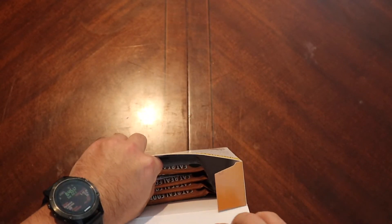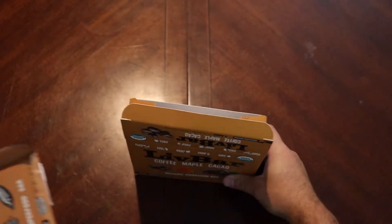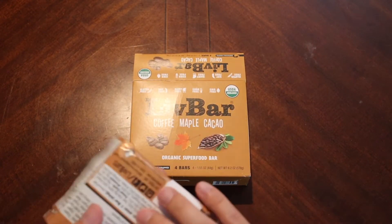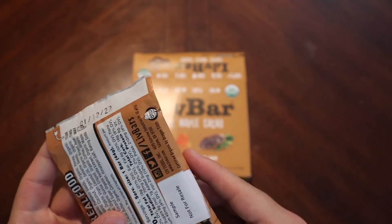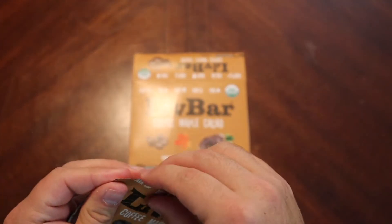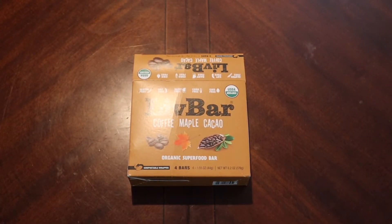Let's open it up — this is like a big box for these little tiny bars. Alright, here we go, nice little square here. There's a tear notch at the top which worked really well... worked really well twice. Let me reach over for a knife.